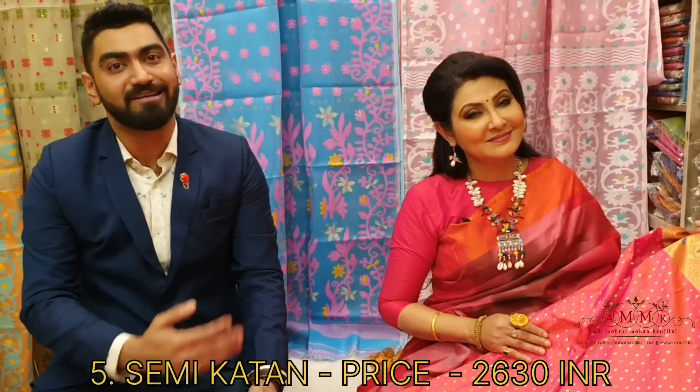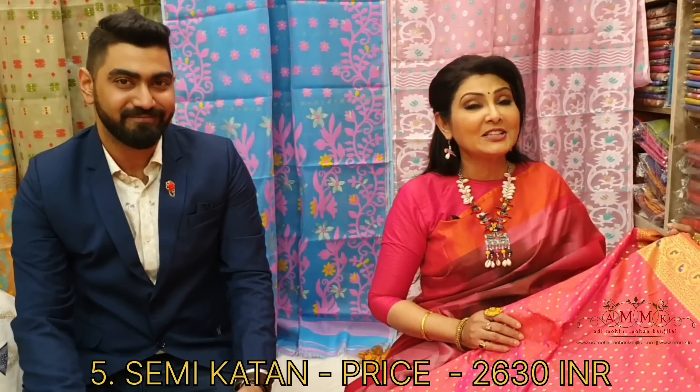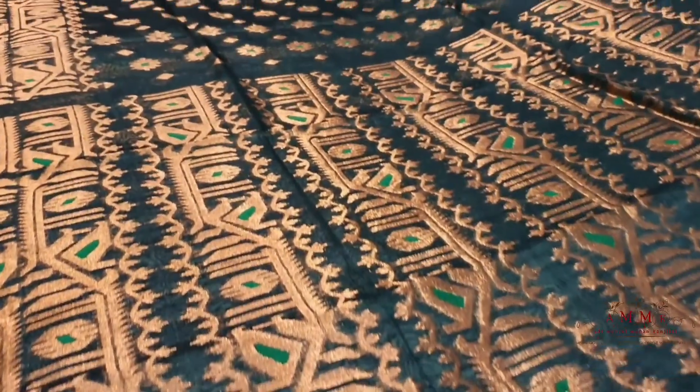The beauty work is beautiful — it feels like a canvas; an artistry work depicted. Soft and body hugging. This collection is priced at ₹2630 only.